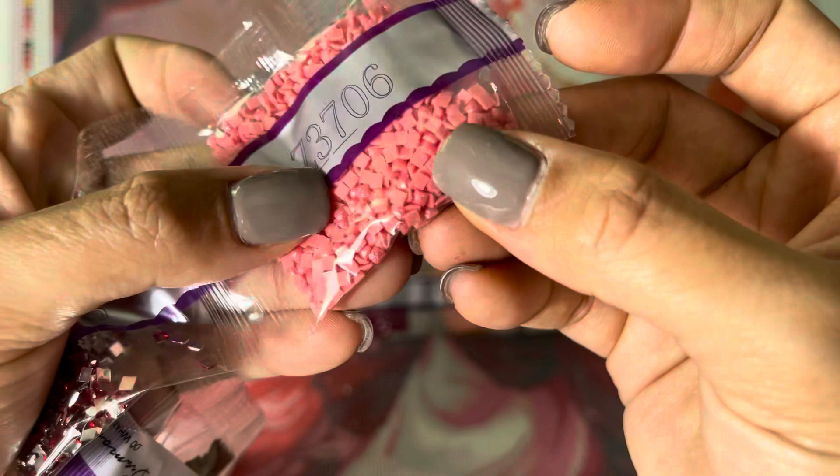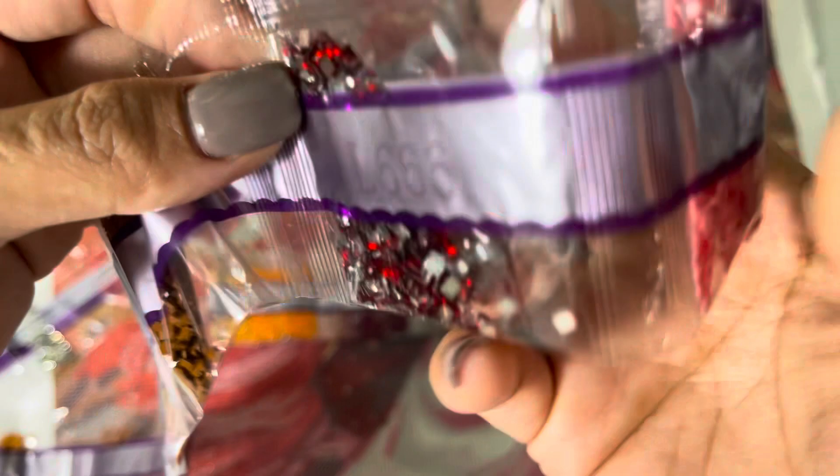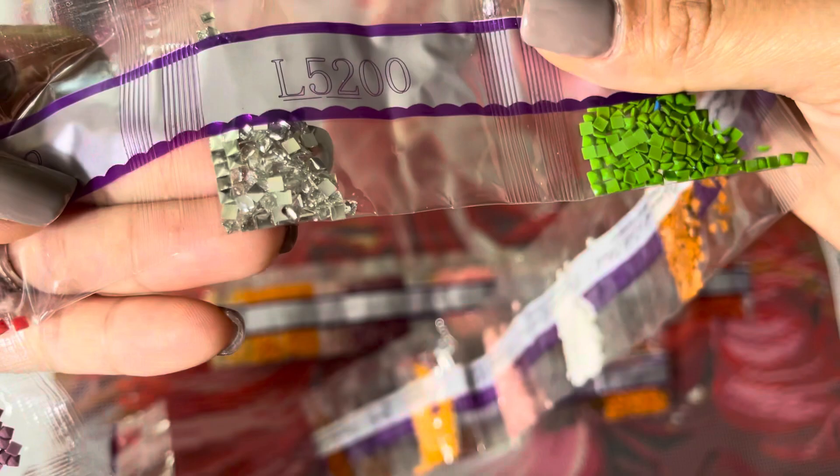The first fairy dust drill is Z3706. Your first iridescent drill, which is a crystal type, is L666. Continuing through the remaining drills: 4333, 4531, 918, 3776, 400, 977, 2243, 8653, 826, 906. Your second iridescent color is L5200, followed by 332, 283, 041. Here's your other fairy dust color — a nice yellow one.